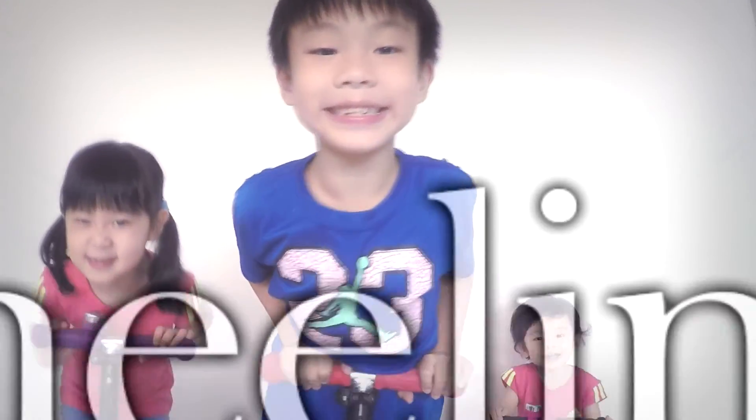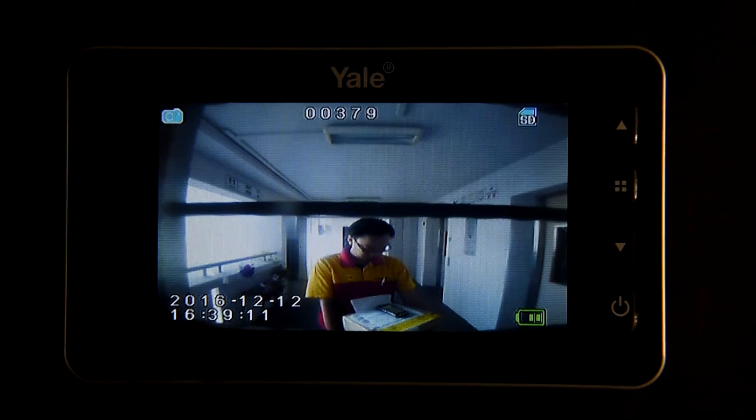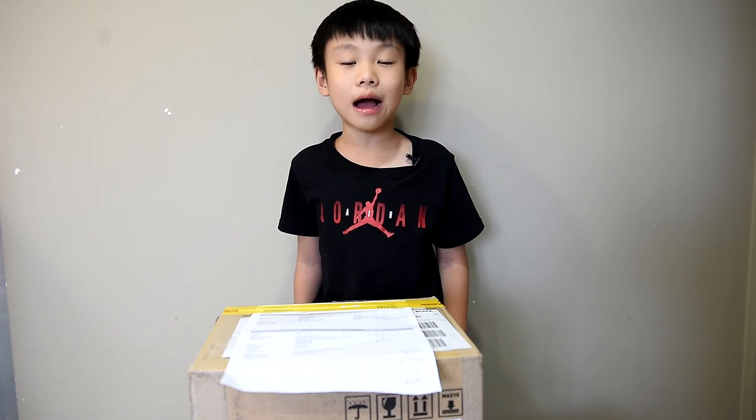It's the DJI Maverick Pro. I was very excited when the doorbell rang — it was the DHL delivery man. Although the package came 12 days late, I'm still super excited, because daddy says this drone is suitable for me to fly. The package is in front of me now and I'm going to unbox it.